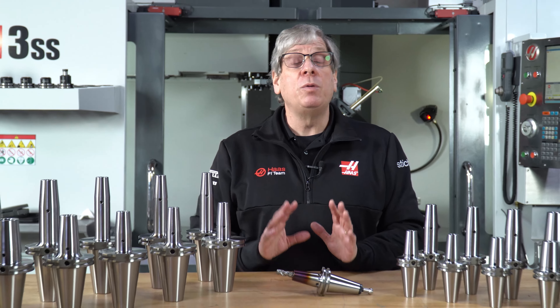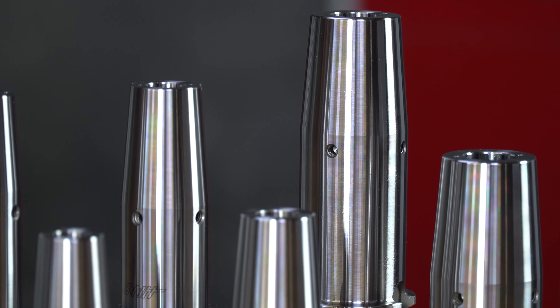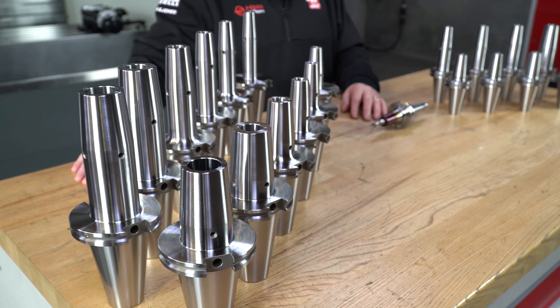So there you have it — a complete line of 40 taper and 50 taper shrink fit tool holders now available on HaasTooling.com. Thanks for watching and I'll see you next time.